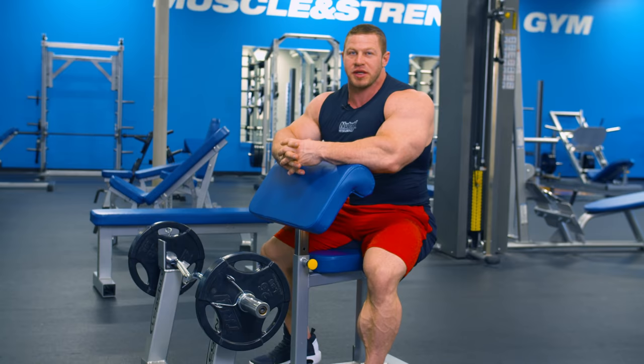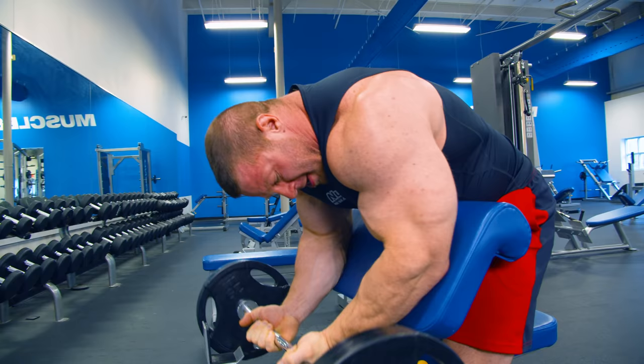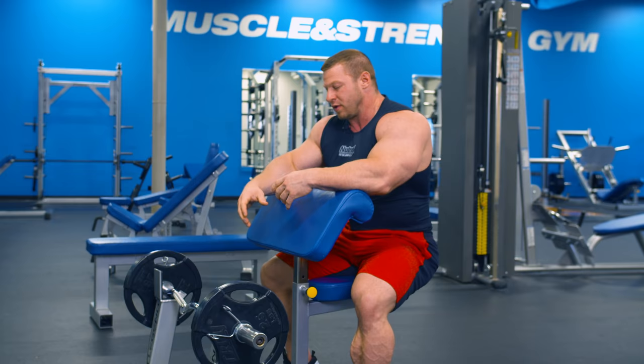So the second bicep exercise is going to be a preacher curl, and I'm going to add a little variation to it. I'm going to do full extension and full contraction for the first eight reps. For the second eight reps, I'm going to sit way over the top and just focus on the top part of the contraction — basically an isolated contraction at the top, working that top half or quarter of the rep to where I'm really making my biceps contract hard, almost to where they're going to cramp.